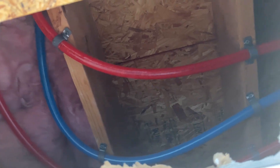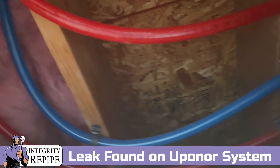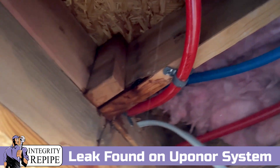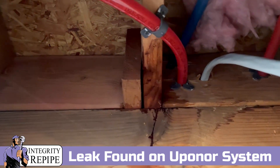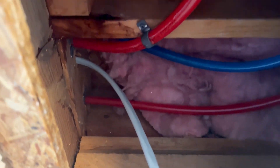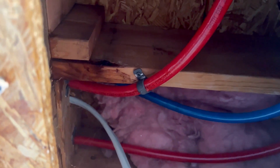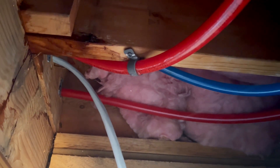I got a leak right here. Look at this. Look at the pipe — you'll notice. I just got a little drop that fell from right here on this hose clamp, right here. See? It's leaking right there in the middle of the pipe.